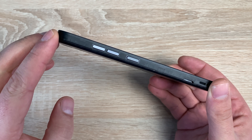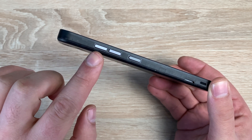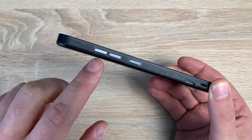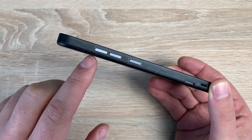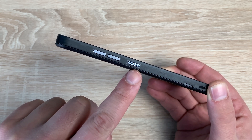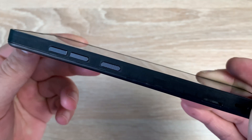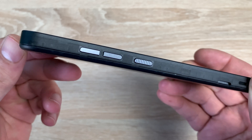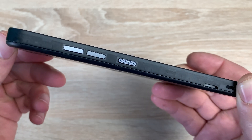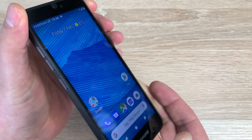First I want to talk about ease of use. Coming down the left-hand side you've got your volume controls at the top and they are split, making it easier to identify which one is which. They're on a grey-to-black background — a grey button to a black background — which is quite helpful and easier to see. Underneath that you have your power button, which is texturally different — it has ridges on it so you can tell which button is which. I think that's really helpful being visually impaired.